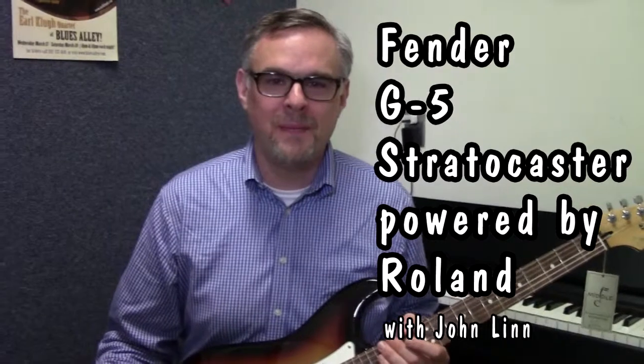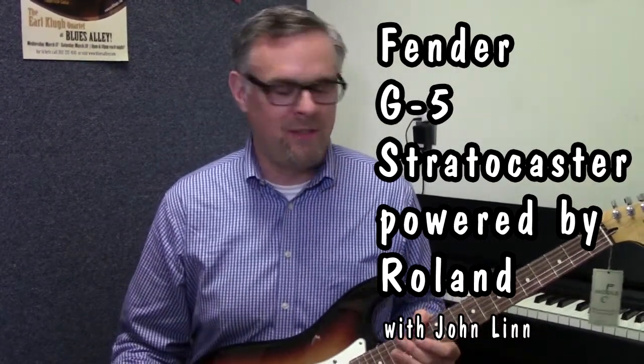Hi, this is John from Middle Sea Music, and I'm going to do a little demo today of this Fender G5 guitar, which is a really cool modeling guitar.